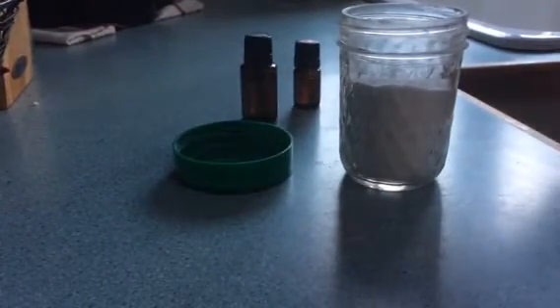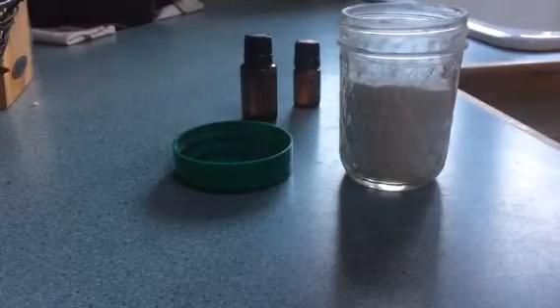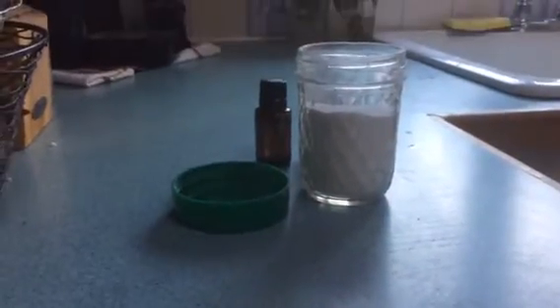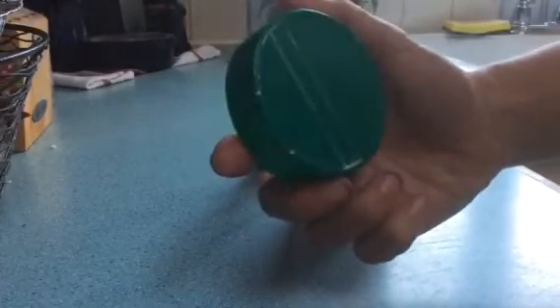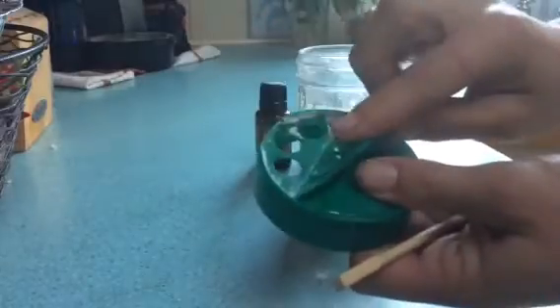This morning I'm going to teach you how easy it is to make your own carpet freshener. All I have here is a cup of baking soda and a mason jar. You can use one of those little shake parmesan cheese lids — you can see the cap fits on the small mason jars and you can use it as a shaker lid. Fun, right?